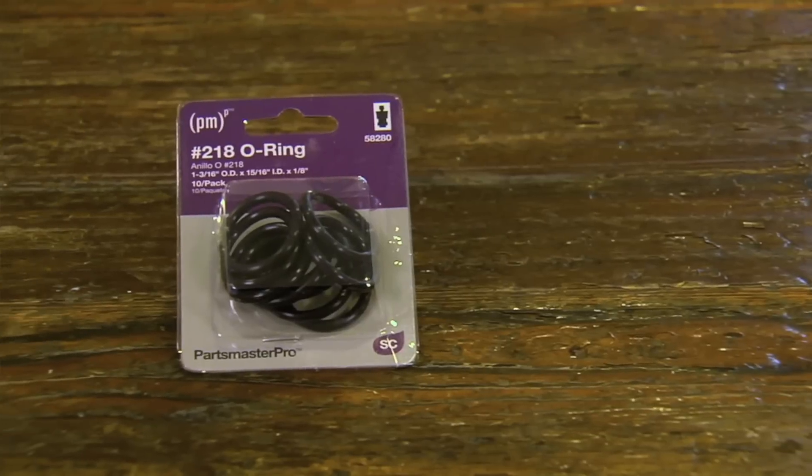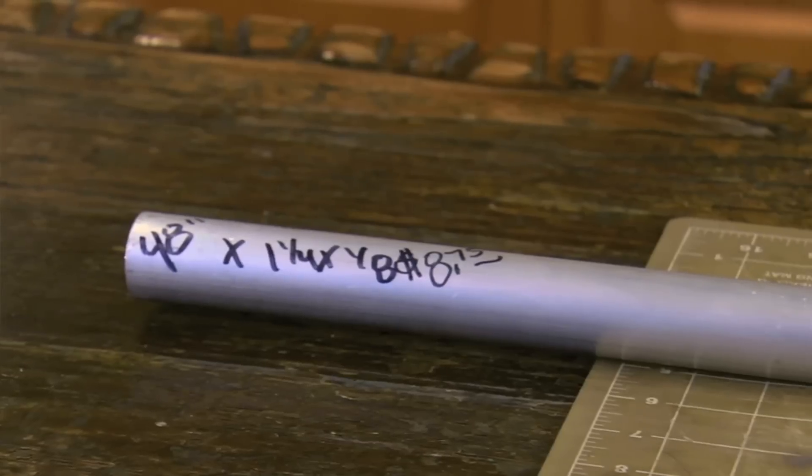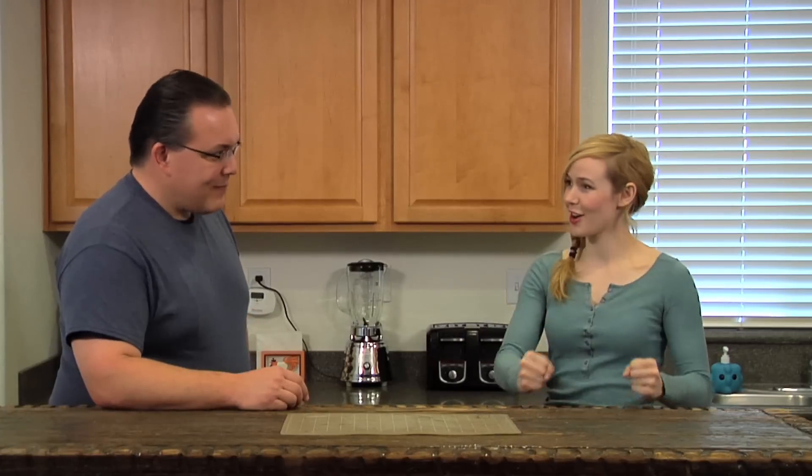So it's windshield wiper blades, O-rings, plumbing parts, extruded aluminum tubing — just existing things. I'm just going to walk you through that. I'm stoked. Let's get started.